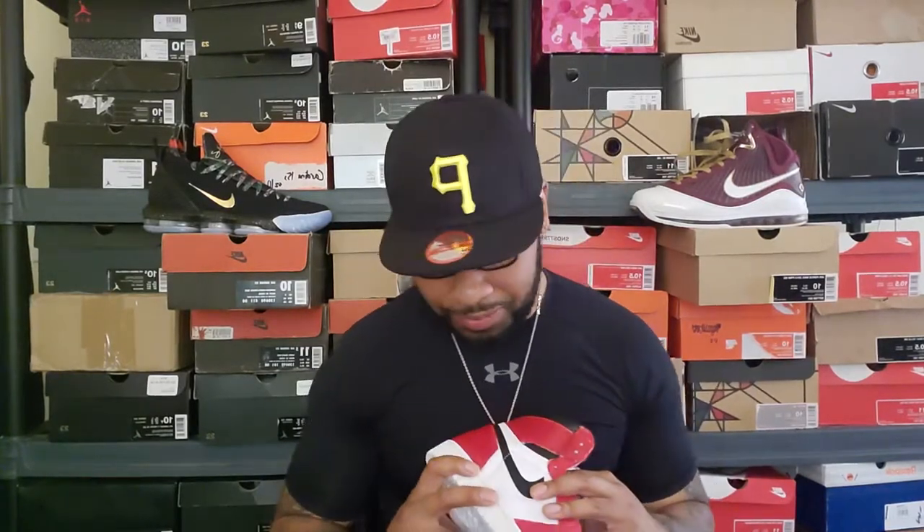Once I get off here I'm going to start this custom because I plan on wearing it to Sneaker Con. I'm definitely going to the DC one, I have plans for Atlanta in October, and there's one in LA in December I'm going to try to make. A lot of people are over sneaker cons, but I haven't been in two years and I'm trying to kill two birds with one stone — visit places I've been wanting to go while also dealing with sneakers. Alright, off to start the custom, then gym, then work.